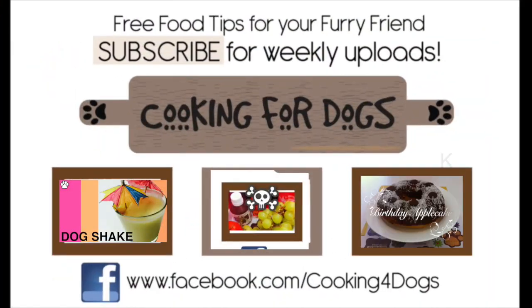Thanks for watching our tutorial today. If you liked it, hit subscribe, like and share with other dog-loving friends. From the Cooking for Dogs kitchen, Roland and I would like to wish you bon appétit.